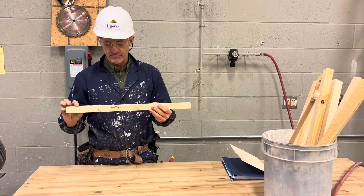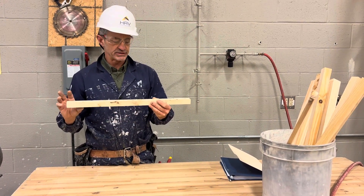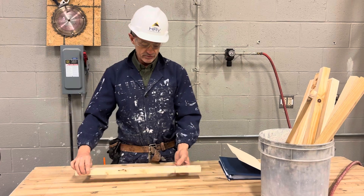Hey guys, in this video we're going to learn how to measure and mark our lumber with square cuts. This is just a practice video on measuring.